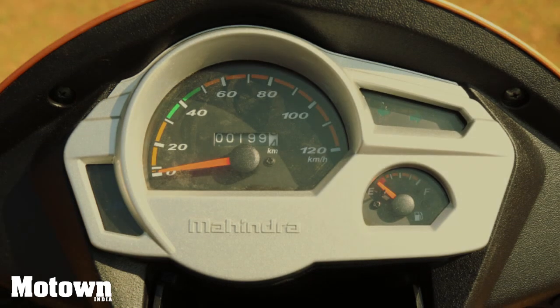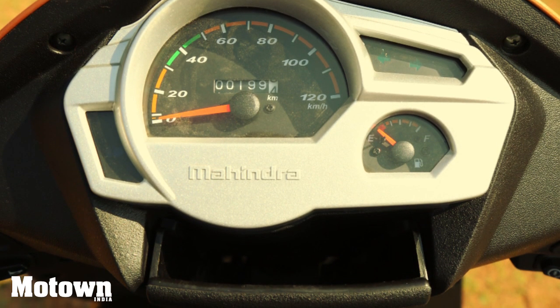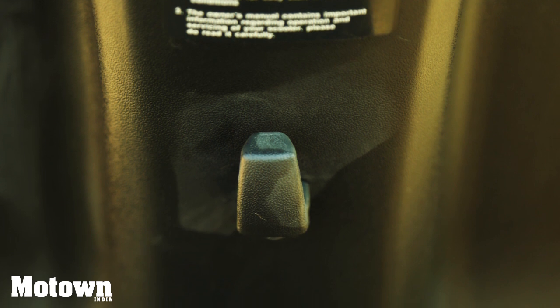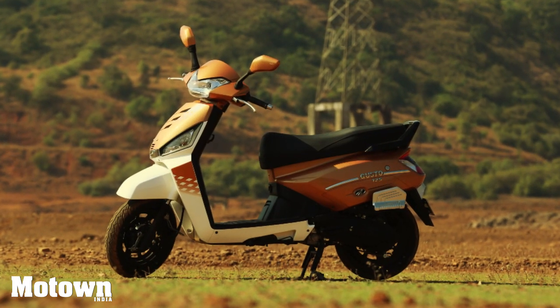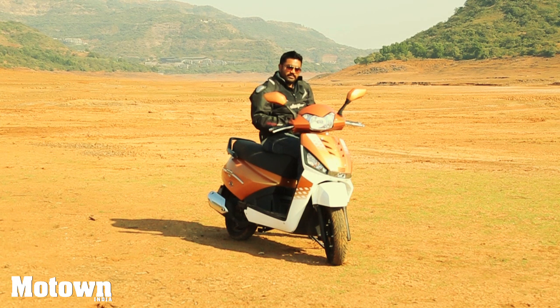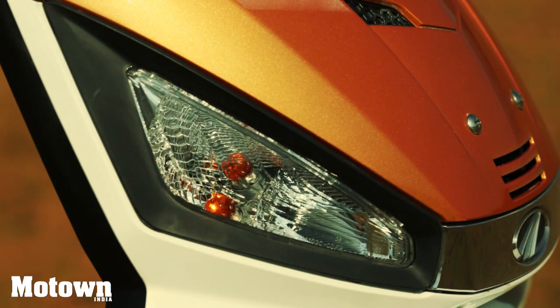The Mahindra Gusto 125 has a small pocket up front to hold your mobile phone and other pocket-size things. Apart from that, it has a baggage hook and a roomy under-seat storage area. What really sets this one apart is the thinking behind its making, like the height-adjustable seat. Like the previous version of the Gusto, this version will also come with LED DRLs with find me and follow me home functions.